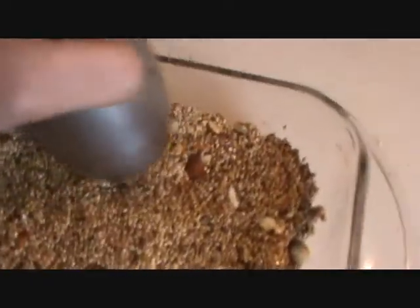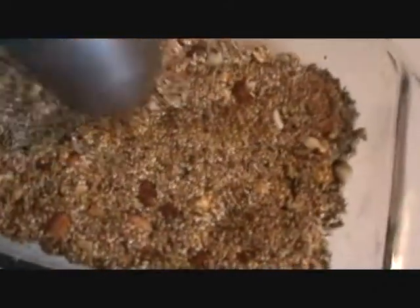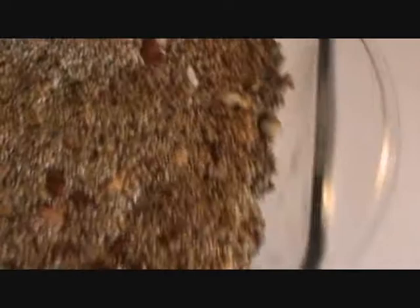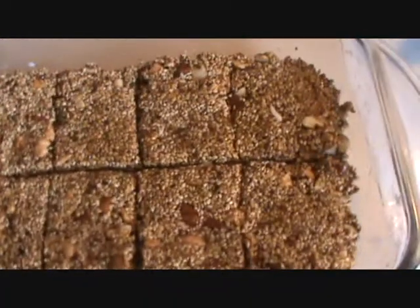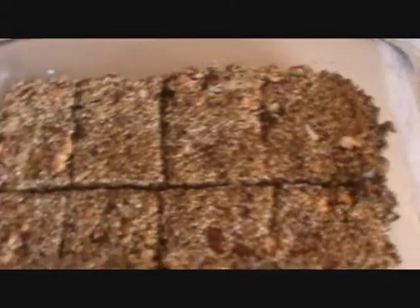Cut the pieces before it cools down. Smooth your candy with a flat surface, and then you can cut it and use it after 15 minutes when it cools down.